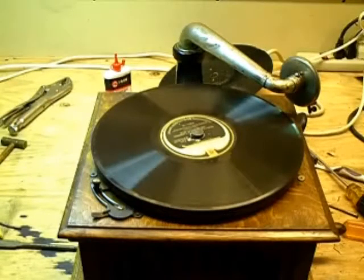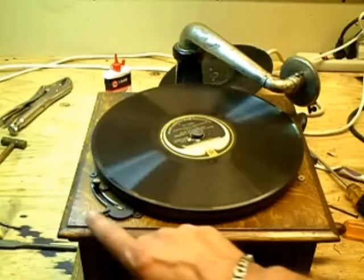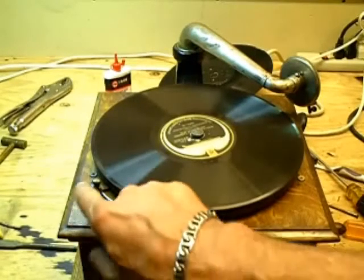I'm going to play the standard Model B. This is a modified Brunswick record — it allows me to tune the machine and check the reproducer using a good quality recording. This is the standard Model B.